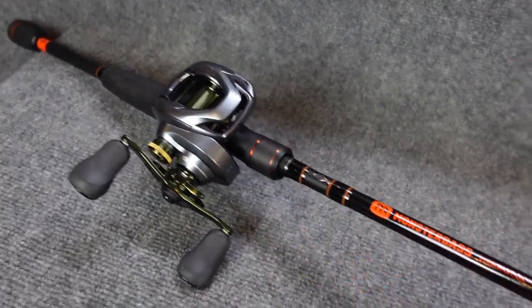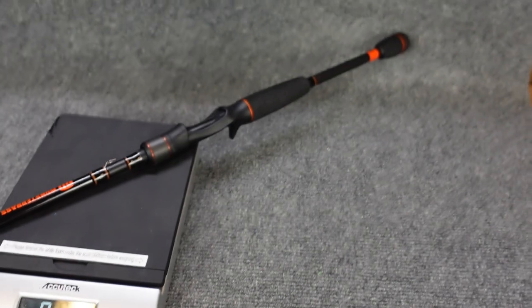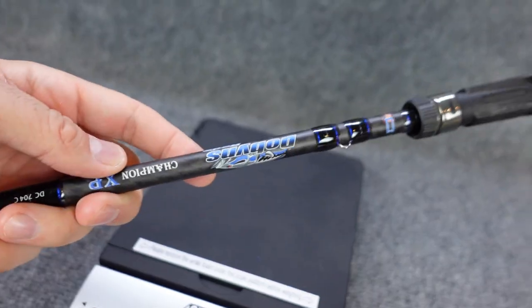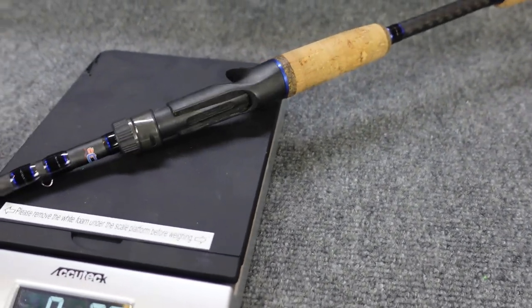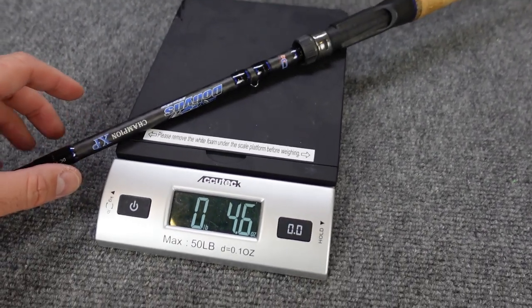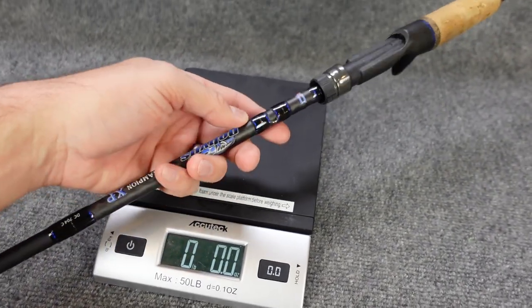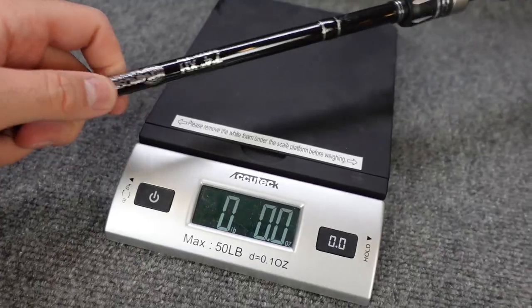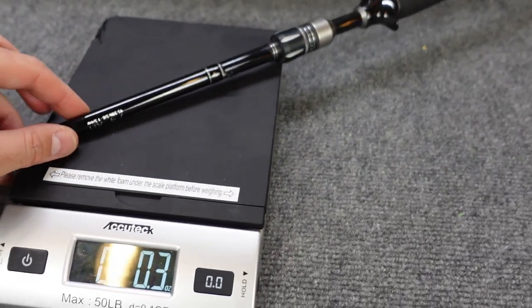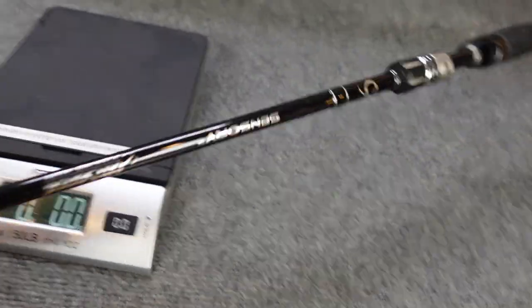How does this rod compare to some of the other similar rods on the market? Let's start by getting a weight on this — I have not weighed it yet. 4.3 ounces. How does that compare to the Dobbins Champion? That one comes in at 4.6 ounces, which is respectable — that's like a $220 rod. And the Sixth Sense Sensory, a 7'4" extra heavy, comes in just a little bit heavier at 5 ounces. So the Monster Bass is lighter than both, but weight doesn't mean a whole lot if it doesn't feel good in hand.